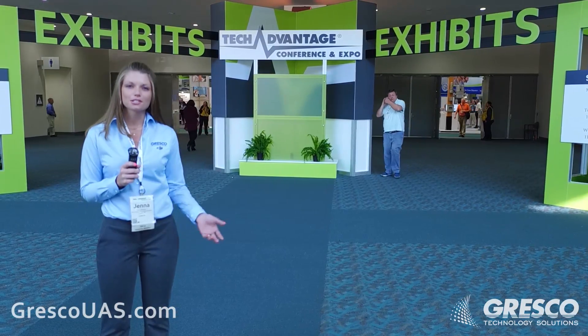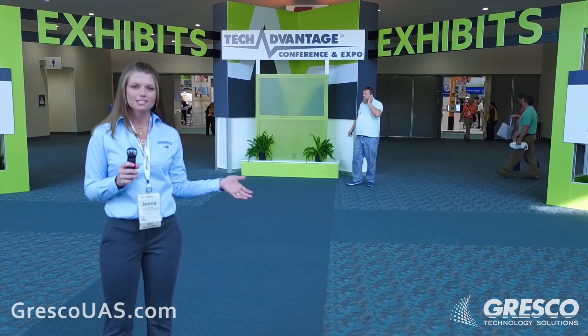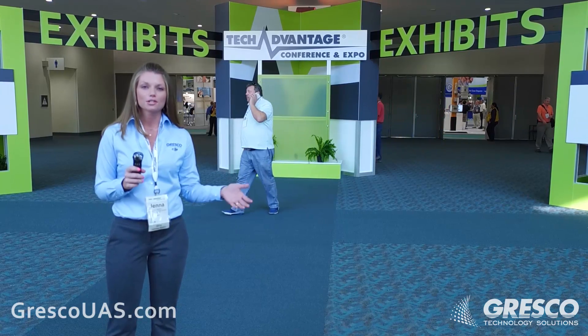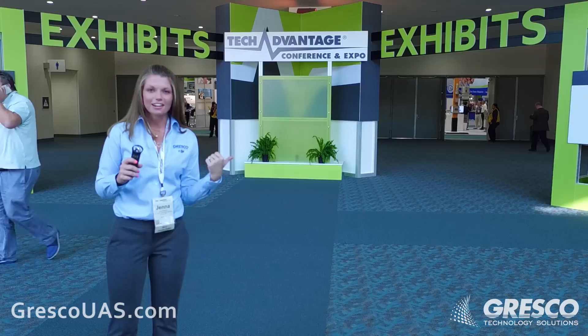Hey everybody, we're Grisco Technology Solutions and we're at Tech Advantage 2017 in beautiful San Diego, California, where we are showcasing all of DJI's latest drones. Come with me and we're going to go check it out.